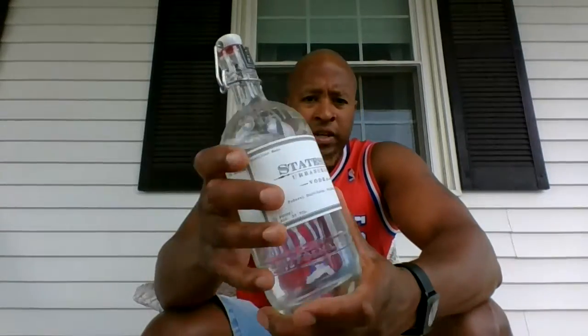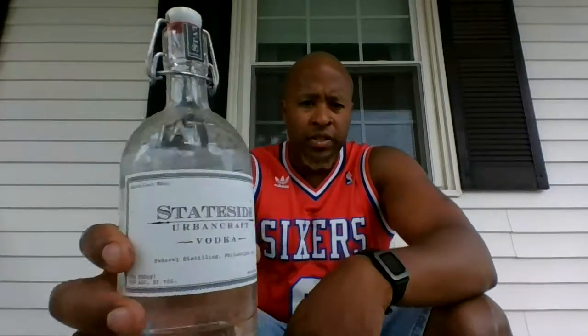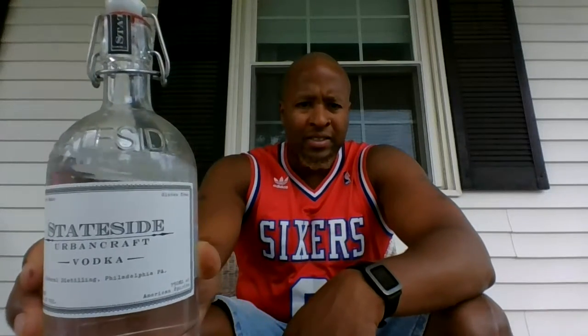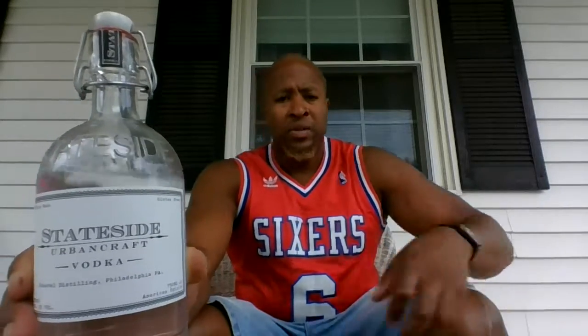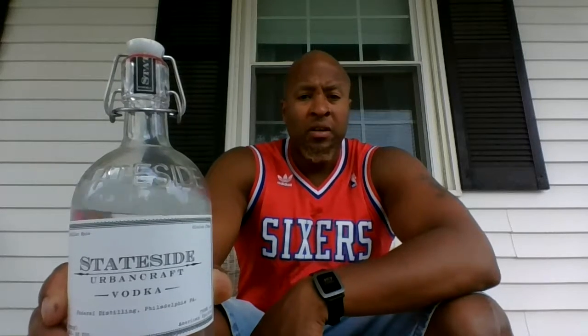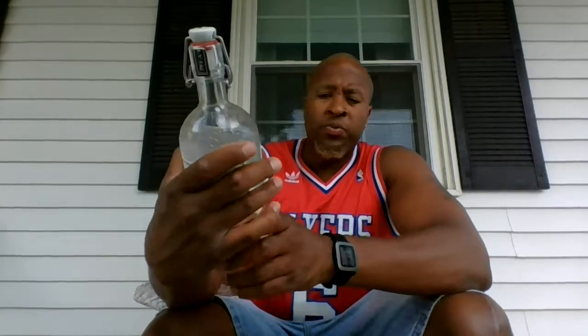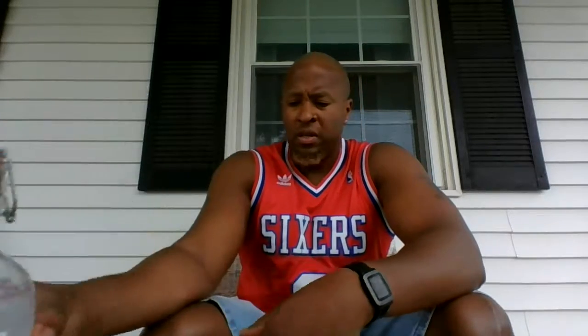D Bailey here with another alcohol review. Today I have Stateside Urban Craft Vodka, which comes out of Philadelphia, PA. It is 40% alcohol by volume, which means it is 80 proof. Let's give it a try.